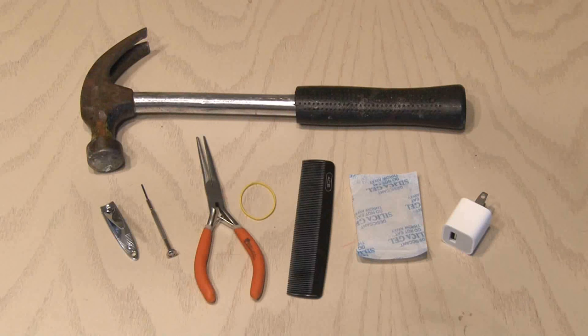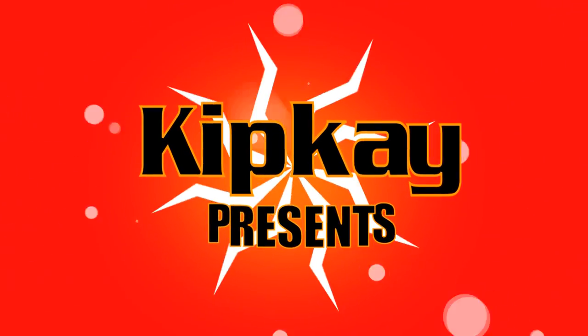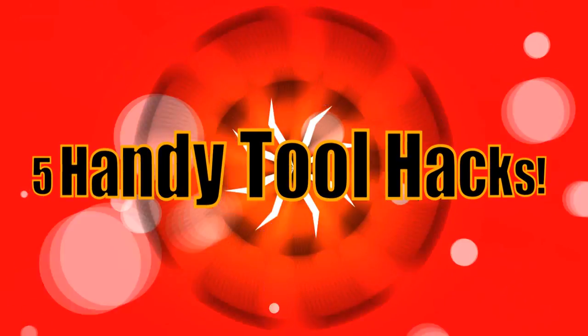Because I'm a how-to kind of guy, I use all kinds of tools — not only in my career making YouTube videos, but also in my daily life. So I thought I'd share with you five of my favorite handy tool hacks. Kip K presents five handy tool hacks.